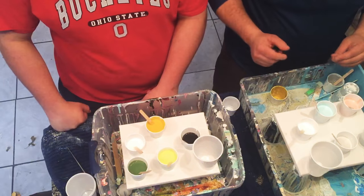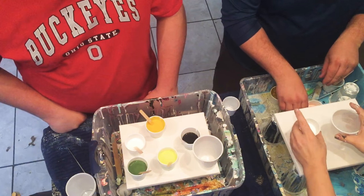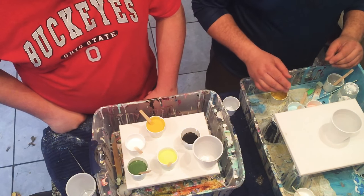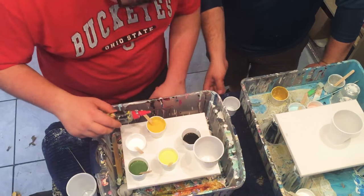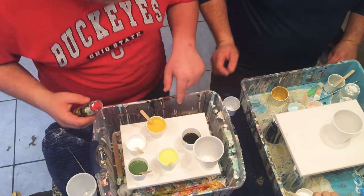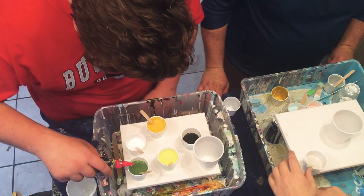We're doing a small canvas because this is an experiment to see if men really can do this. Elijah, you're gonna put three or four drops in everything except for the white. Brandon, you can start pouring into your cup — that's okay, just drop it in, no worries.